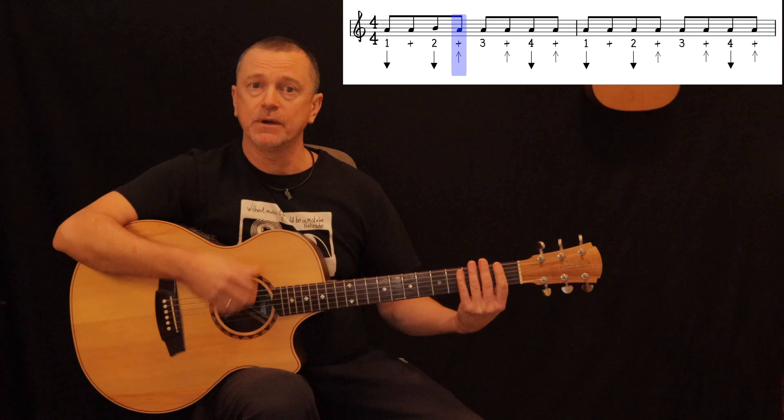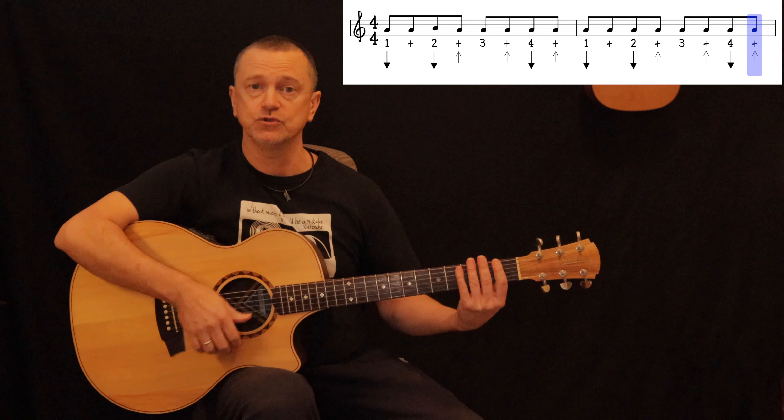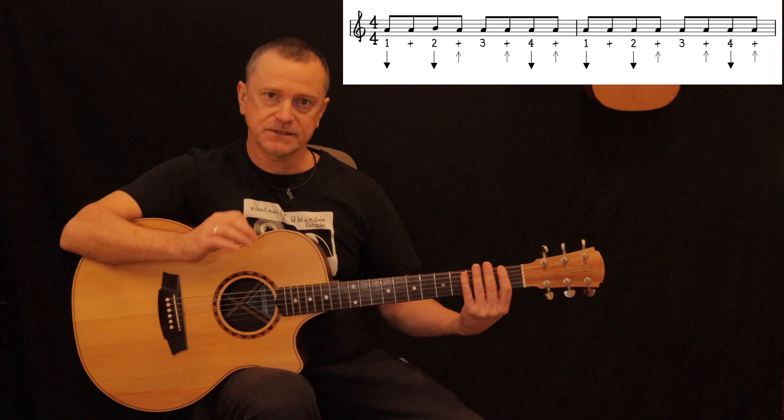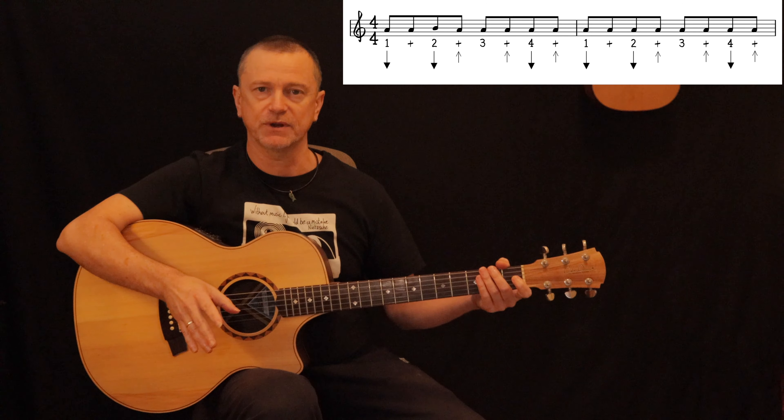The pattern counts out as: down, down, up, up, down, up — one, two and, and four and, one, two and, and four and. Take a moment to get comfortable with that strumming pattern because that's what we do all throughout the song.